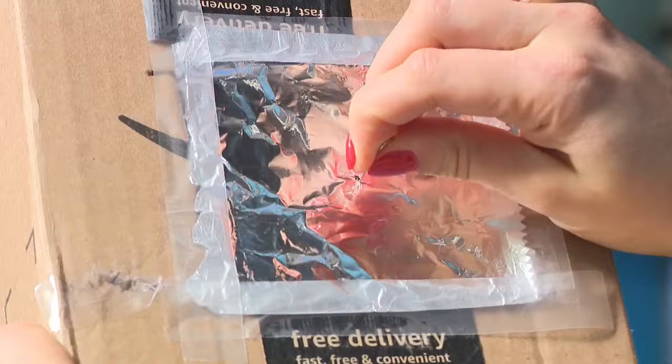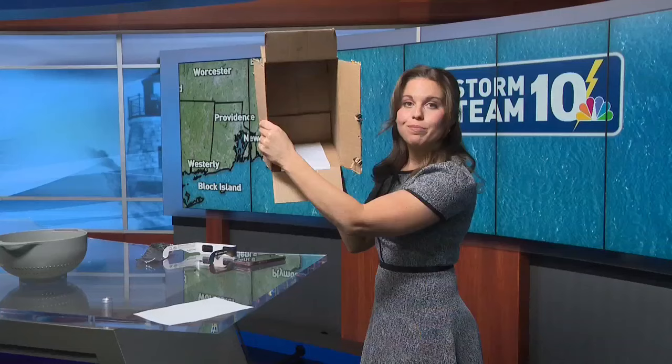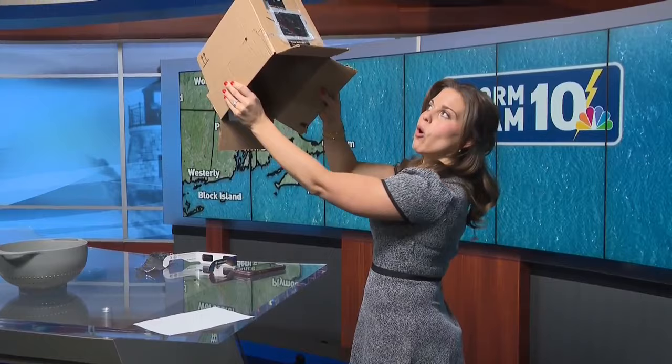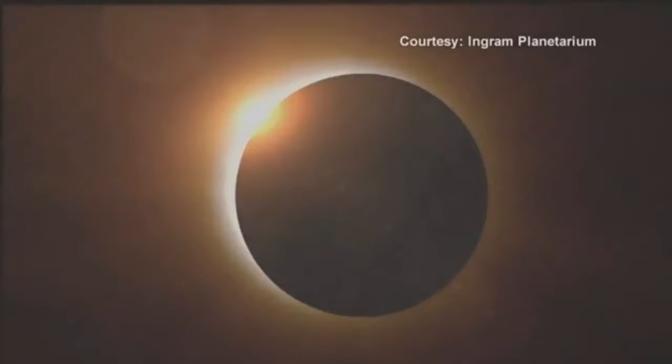What if you want to have an arts and crafts project with your child? Maybe you've done this before — you take a box and make what's called a pinhole projector. You cut a hole in a box and put aluminum foil over it. You make a very small hole, and on the inside of the box you have a white piece of paper that acts as your projector. As long as you hold the pinhole window up to the sun, you should be able to see the reflection of the circle and then that eclipse take place inside of the box.